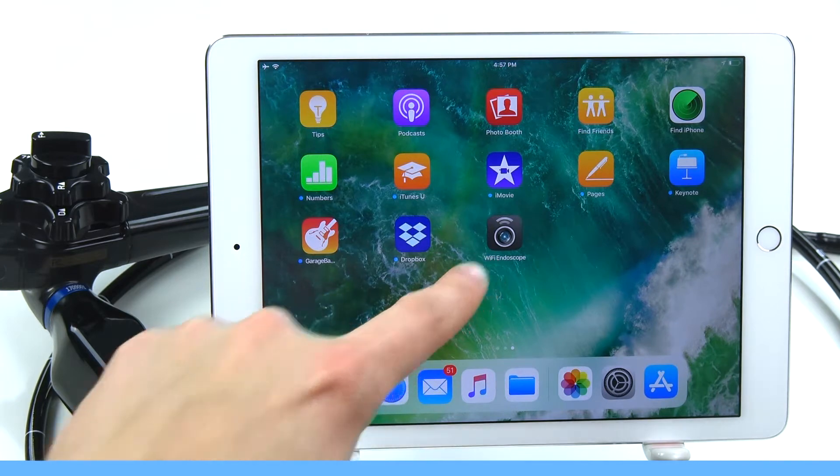After downloading, it will be placed on your home screen. Now that we have the app, we have to make the EndoI communicate with the tablet via its built-in Wi-Fi module.